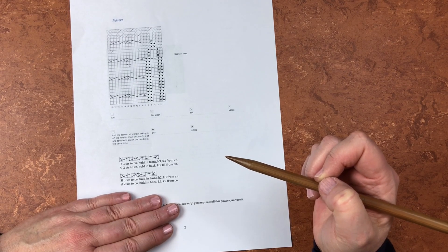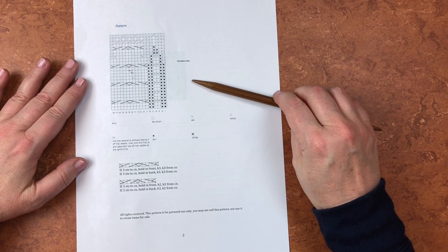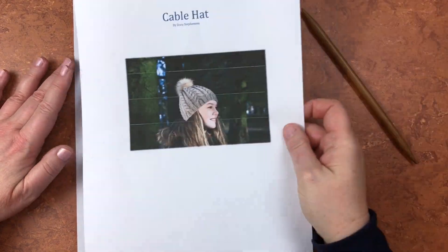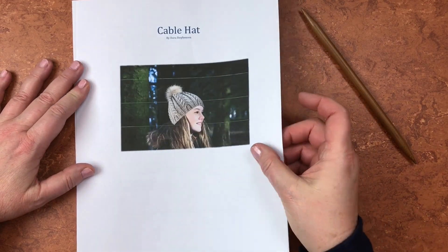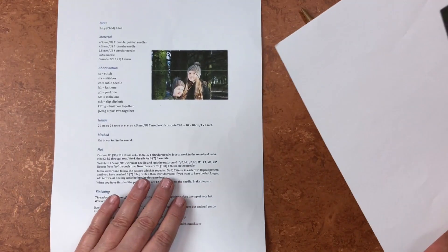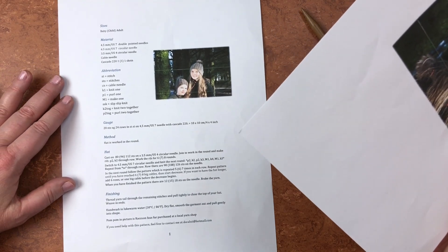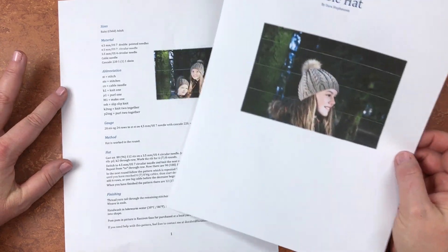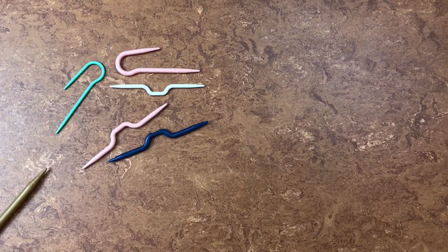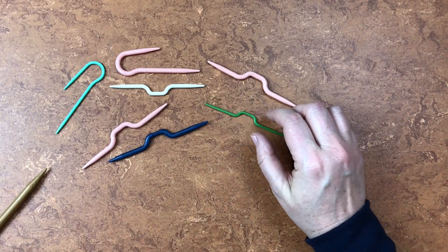I know what you're thinking — what in the world are you talking about? For right now, if cables are new to you, I'm just going to recommend that you go ahead and get this pattern, download it, and put it into your library. It's a really pretty pattern. Just spend a little time looking at the key and the pictures, put it to the side, and don't feel like you've got to jump right in. When we're ready, we can cast on this hat together and make it.